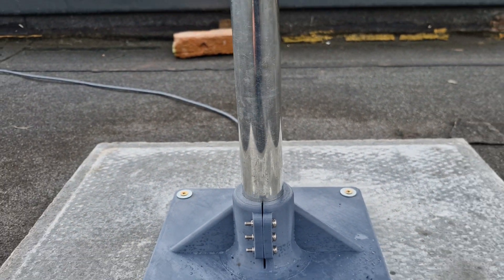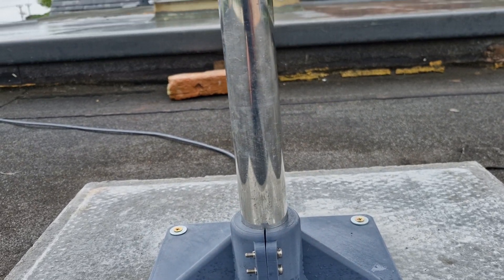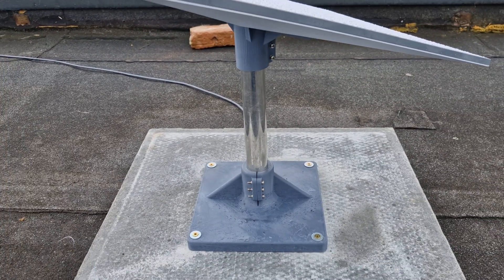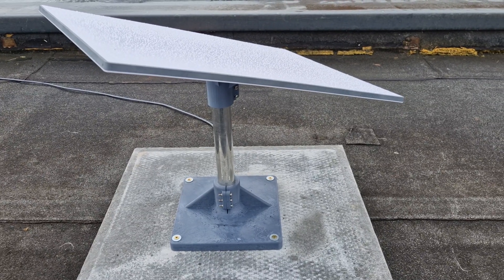You could use this mount in lots of different situations. The pole doesn't have to be this big — we've just done that for filming. You can load it right down. This is Starlink Engineers with a prototype flat roof mount.